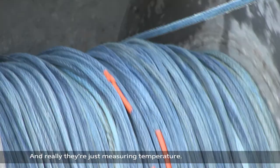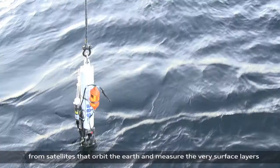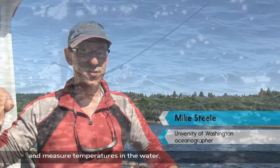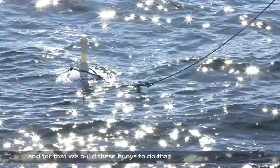These buoys are actually quite simple. UPTEMPO buoys they're called — upper temperature of the ocean — and really they're just measuring temperature. We can measure how warm the ocean's getting from outer space, from satellites that orbit the Earth, and measure the very surface layers of the Arctic Ocean when the ice goes away. But we don't really know what the temperatures are below the surface — satellites can't help us with that. So we need to be there and measure temperatures in the water, and it's nice to leave something there to just measure things automatically. For that, we build these buoys.